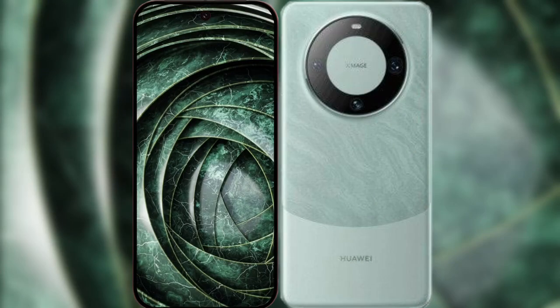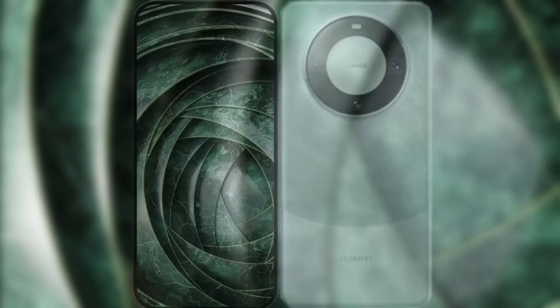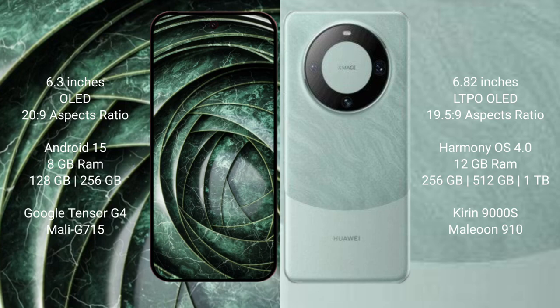I will compare the new Google Pixel 9a with the Huawei Mate 60 Pro. The Google Pixel 9a features a 6.3-inch OLED display with a screen resolution of 2092x9. The Huawei Mate 60 Pro features a 6.92-inch LTPO OLED display with a screen resolution of 1952x9.